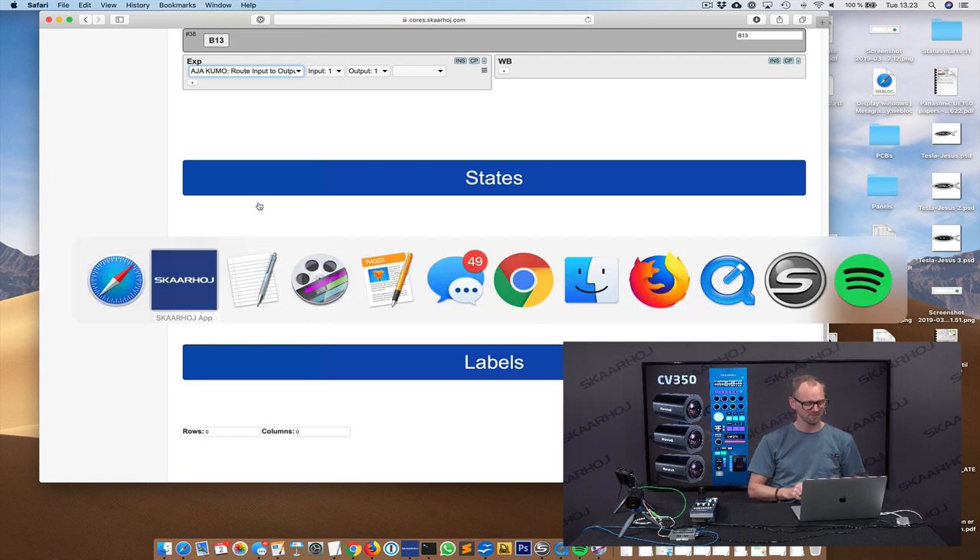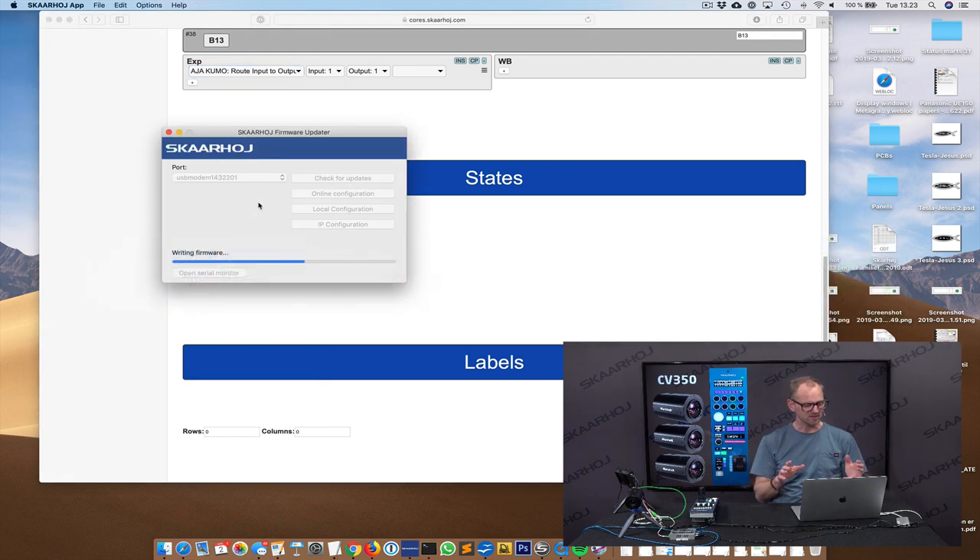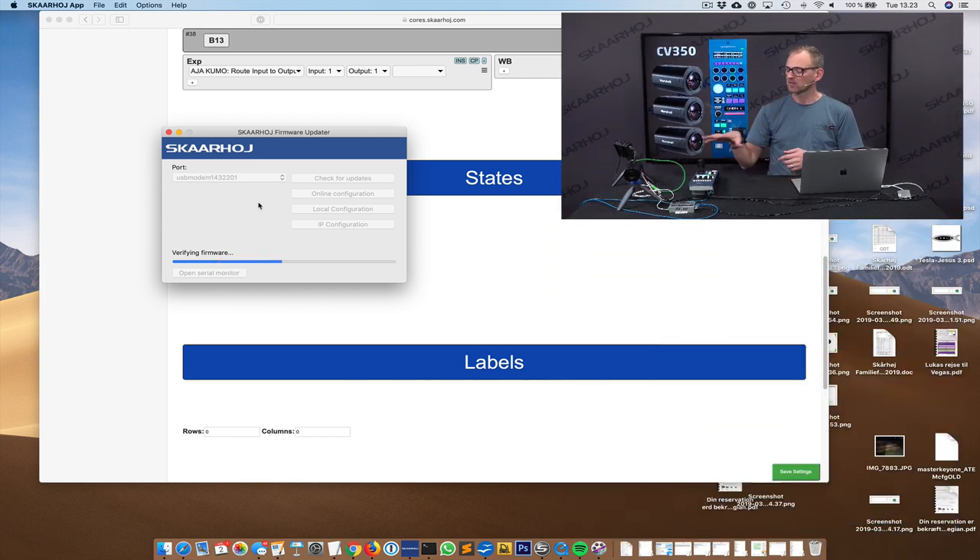I think the firmware is being written already. While I was talking, it generated the firmware and is now writing it. It's going to verify the firmware before it lets us proceed. The RCP is connected to a PoE switch, so only one cable gives it both power and signal.